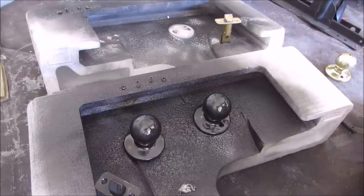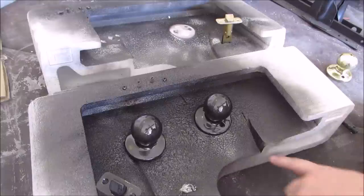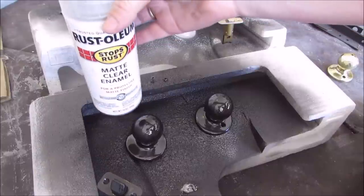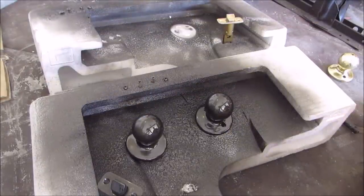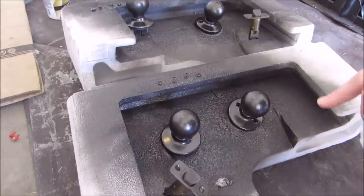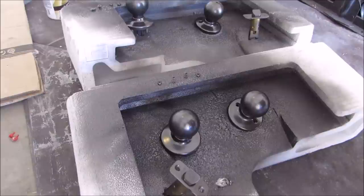You're gonna want to wait about half an hour to an hour for these. Now it's been about an hour and they're pretty well set. You're not gonna want to install these for a full 24 hours at least — I want them to be as set as possible so we don't get scuffs or dings on them right away.